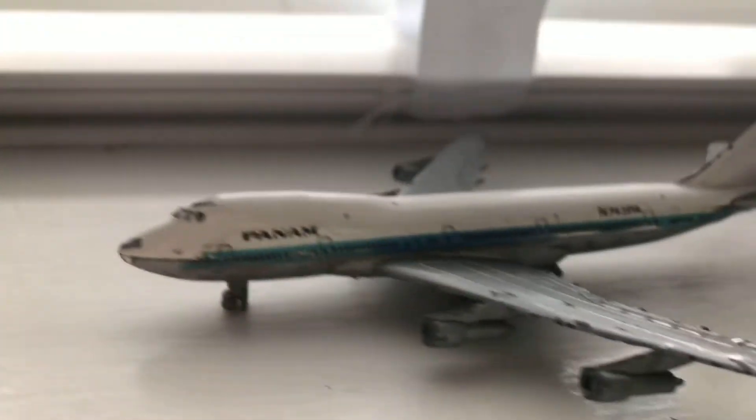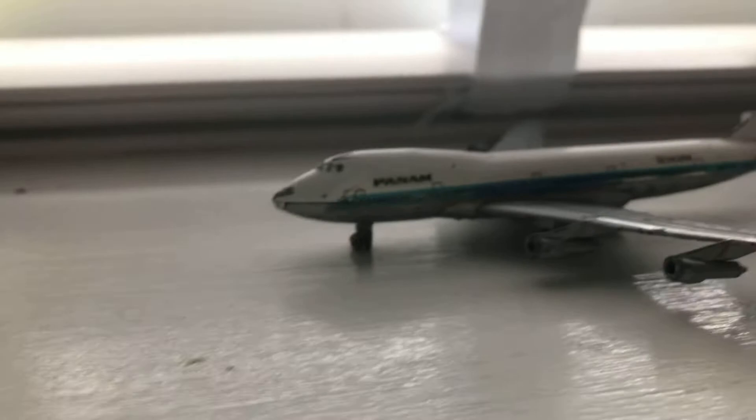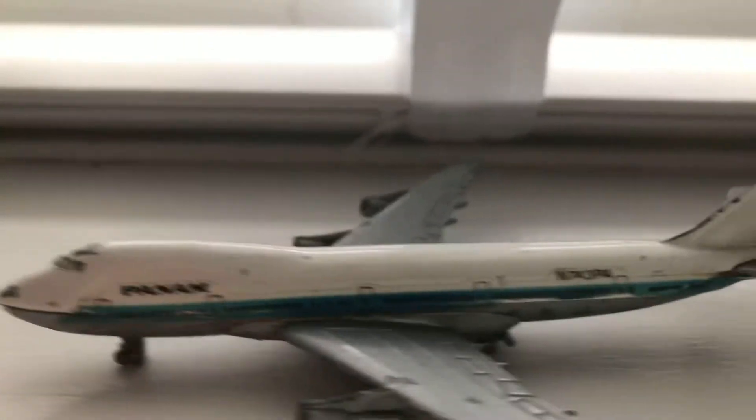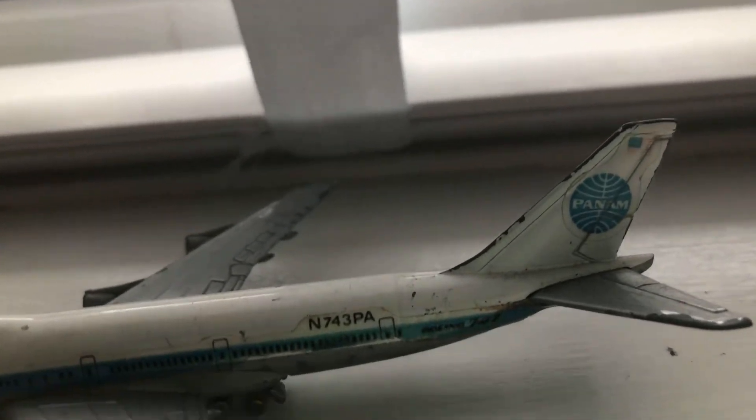Hello everyone and welcome back to another flight simulator video. As you can see if you watch my shorts, we just hit 11 subscribers — this is just incredible. I thought we were gonna get stuck on 8 or 9 subscribers because we had been for quite some time, but you guys smashed that goal.